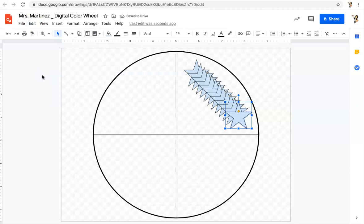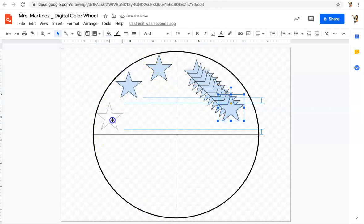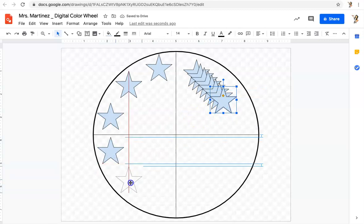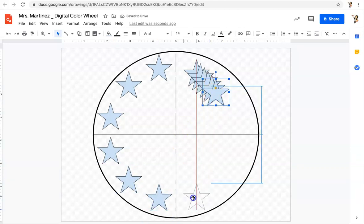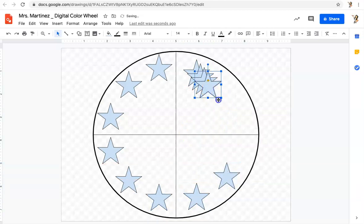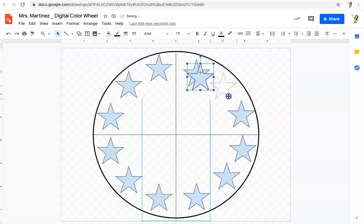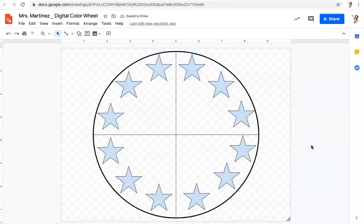Those 12 shapes now need to go around my color wheel. I'm just going to place them in general position. If they're covering the circle, that's okay — remember, we're going to delete that. The circle is there so I can get a decent circular shape for my color wheel. I'm just taking my shapes and outlining them around the circle. You're going to have about three shapes in each section, and there are four sections. I've got my 12 shapes — now comes the fun part.